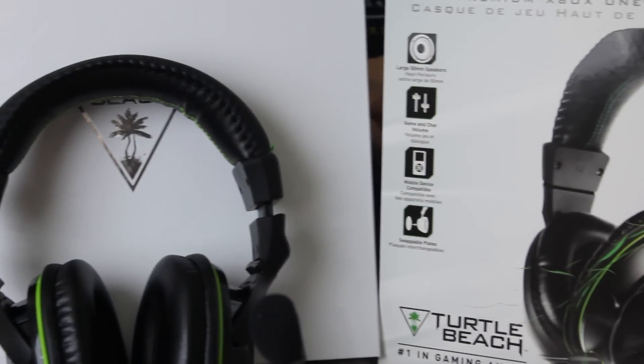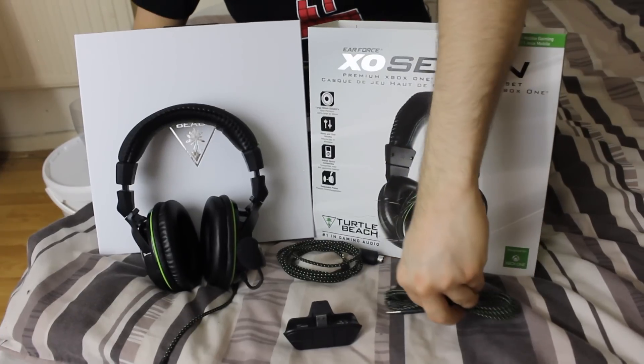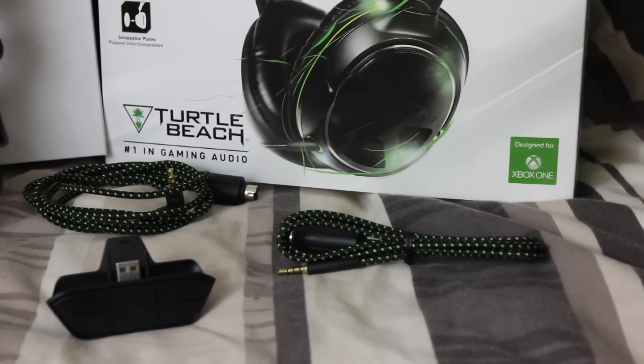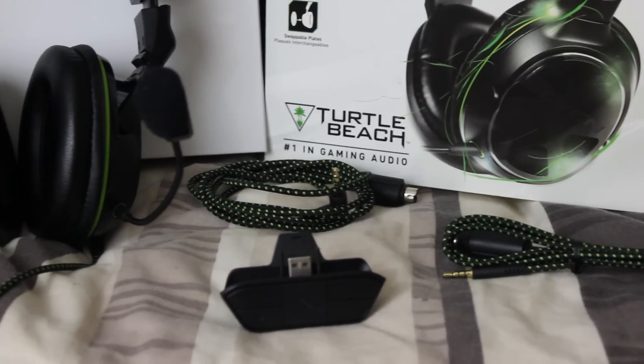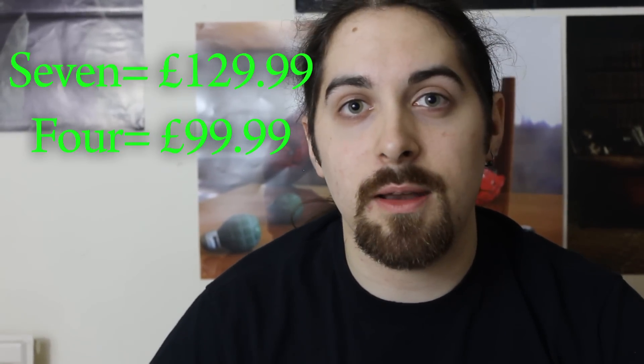There are two types of this headset. There's the one I'm showing you today, the XO Seven, and the XO Four. The only major difference is that the Seven has better audio drivers so you'll get a better and clearer sound, and you also get an extra cable so you can connect it to mobile devices, iPods, and tablets — so even on the move you can use this headset. The XO Seven will set you back $129.99, and the XO Four will cost $99.99.